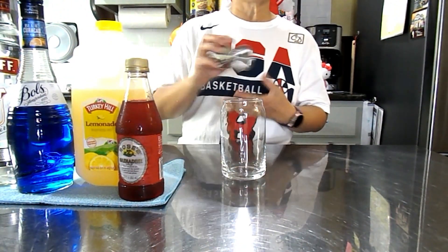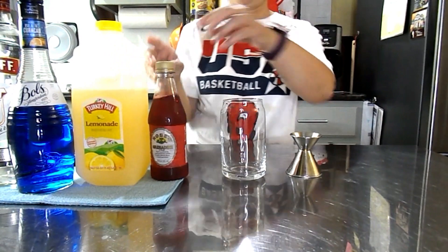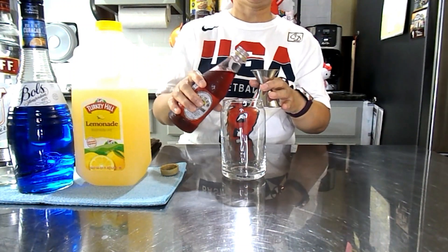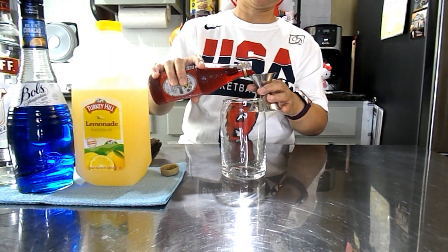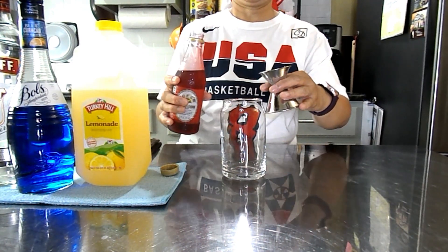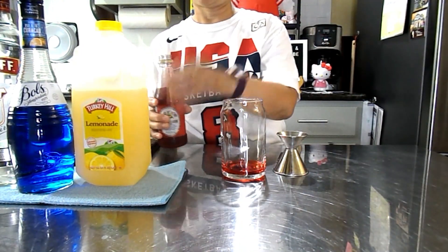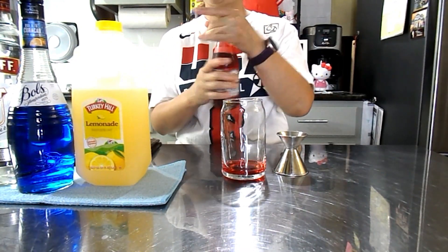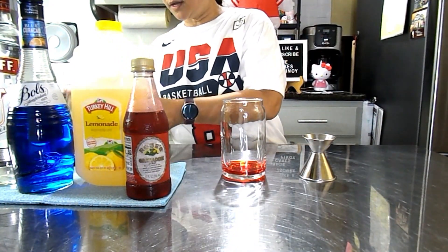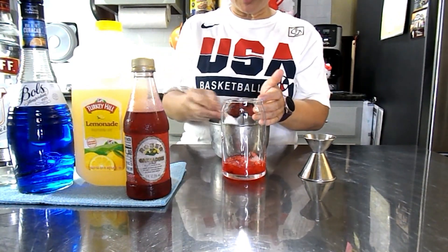First, I'm going to use my grenadine syrup. We are going to use only 1 oz of syrup. Then I'm going to add the crushed ice. Make sure you use crushed ice so you can hold the color — it won't get mixed.